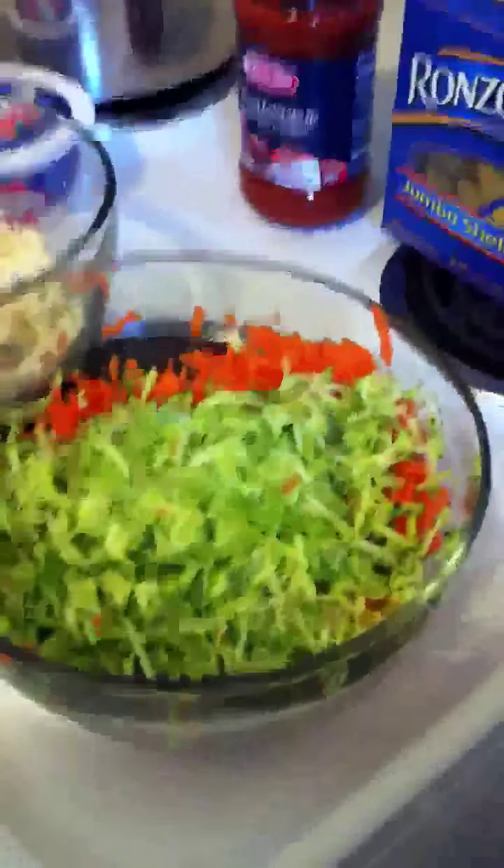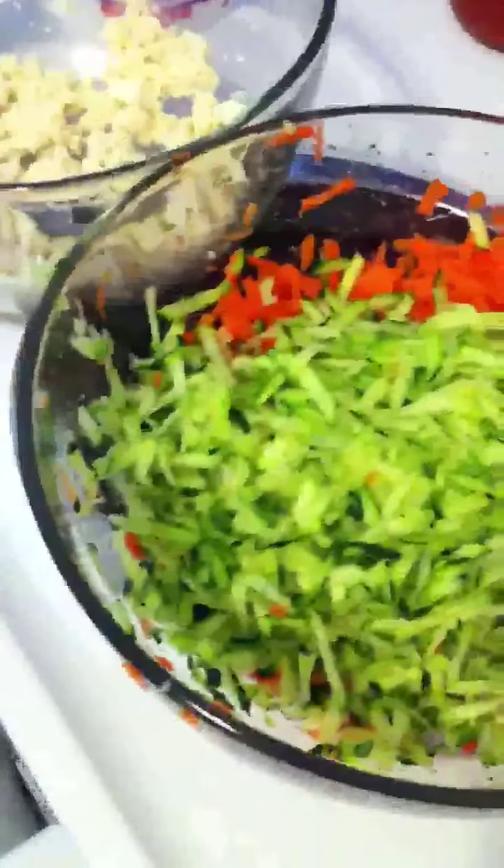Now I have to wash all this stuff. These are the carrots - I'm just gonna wash them. I'm not gonna peel them because I'm too lazy, so I'm just washing them. Here's my bowl of hand-washed, hand-shredded zucchini and carrots - it actually looks somewhat appealing.